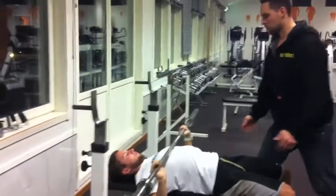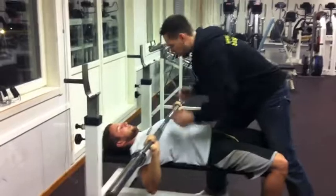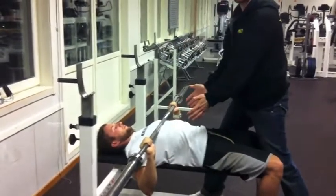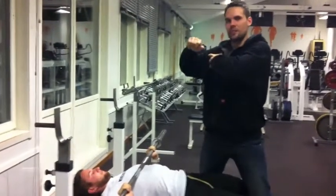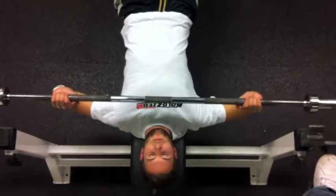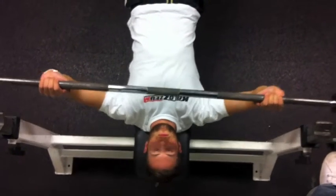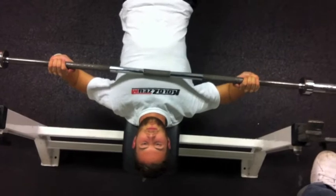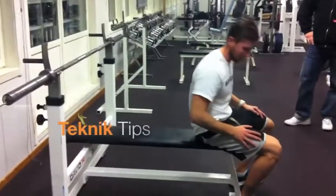If Thomas presses his elbows out to the sides, he will get much more chest muscle activation, while the shoulders and triceps work more when elbows flare out. He tucks his elbows in a little bit, which also protects the shoulder joints. If the elbows are too far out, it puts a lot of stress on the shoulders and biceps and other structures that are more sensitive. We also see that when he places the bar too high on the chest, his arms end up in line with the nipple line and the load on the shoulders is very high.